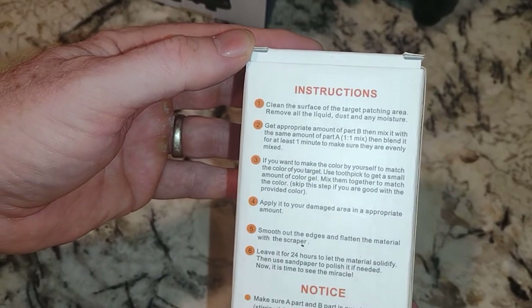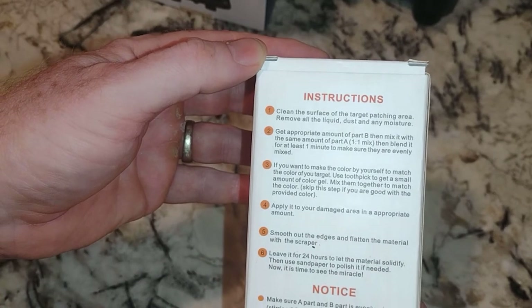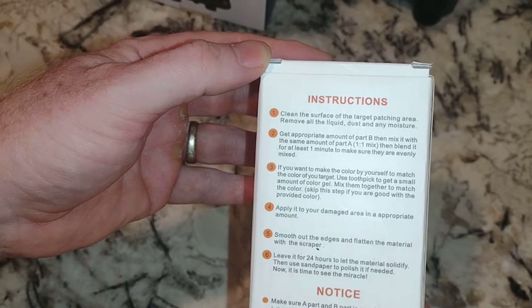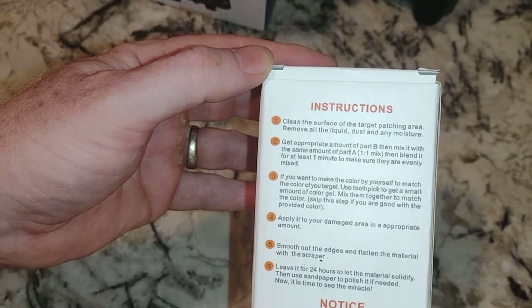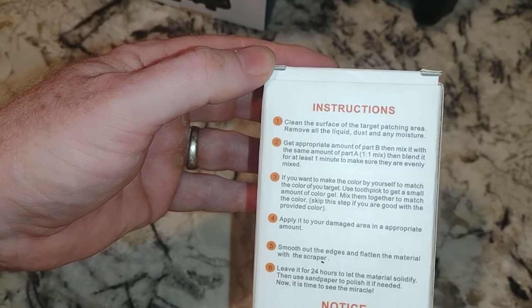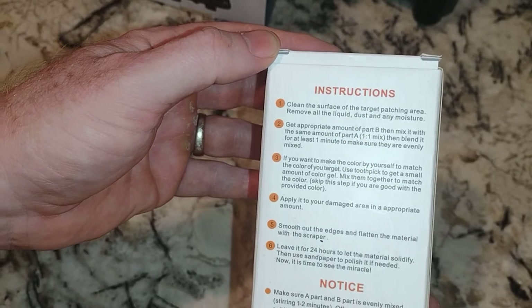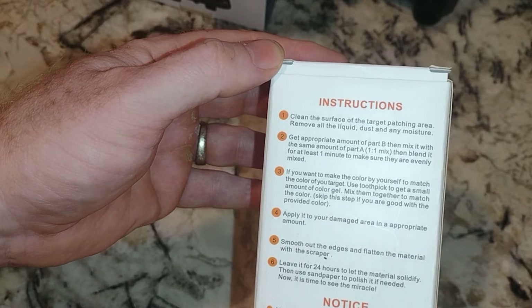Here are the actual instructions. Step one: clean the surface of the target patching area, remove all liquid, dust, and moisture. Step two: get the appropriate amount of Part B, then mix it with the same amount of Part A — one-to-one mix — and blend for at least one minute to make sure they're evenly mixed. Step three: make the color yourself to match your target — use a toothpick to get a small amount and mix them together.